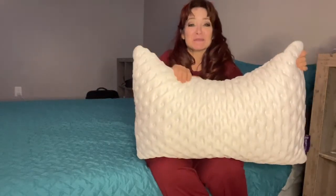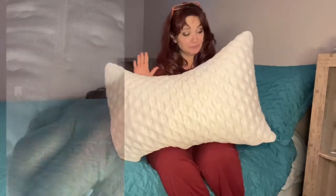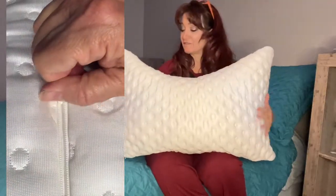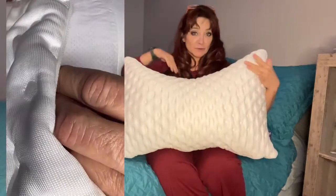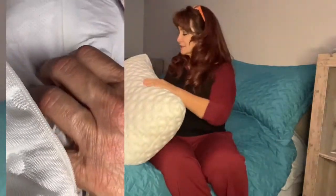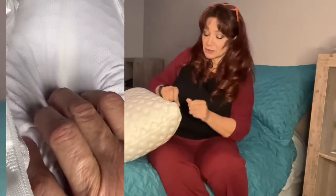This is the Soma Sleep Adjustable Cooling Side Sleeper Bed Pillow by Select Soma. The moment you touch it, it feels very cool to the touch. It's excellent for shoulder pain, neck pain, or if you want to use it as a side pillow. It's got a zipper here, so you've got several layers.